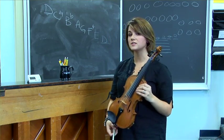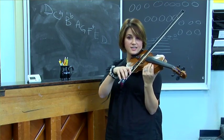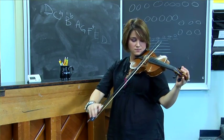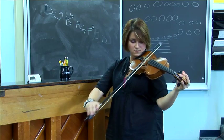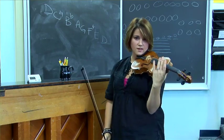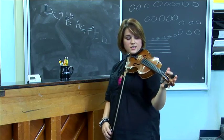At this point I've gotten the strings fairly close. I like to take the A and the D string and play them together and listen for the fifth. And that's when I make just final adjustments. So next I'm moving on to the G string.